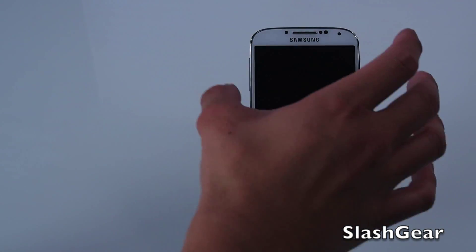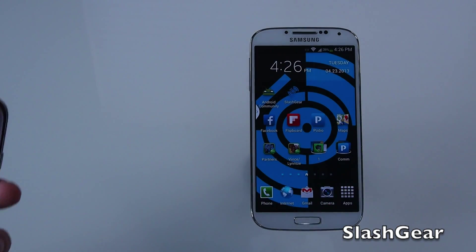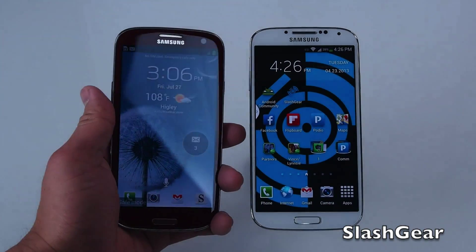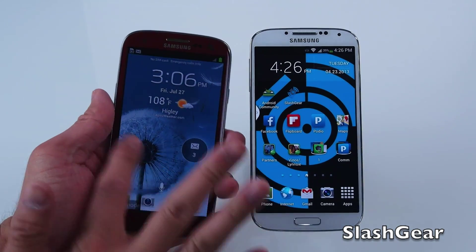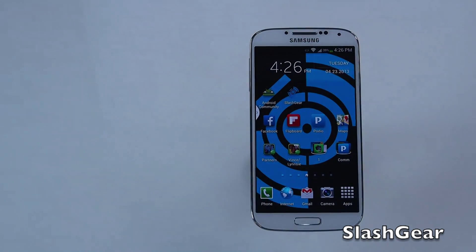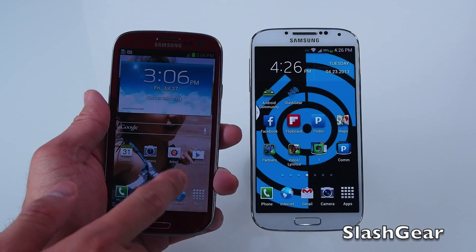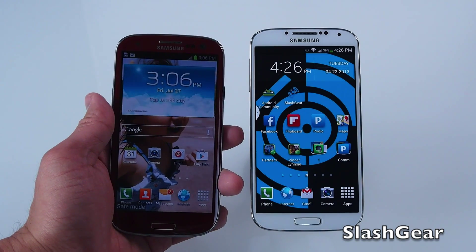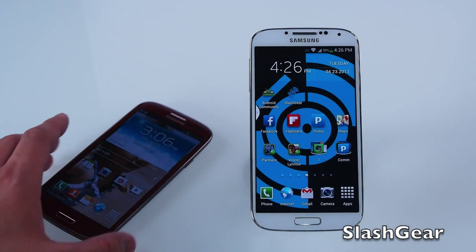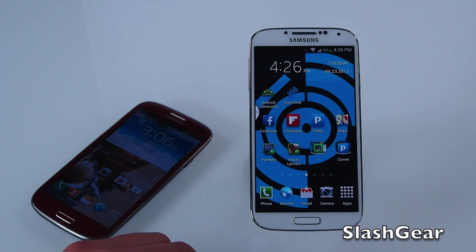Looking at the Galaxy S4 versus the Galaxy S3, they look almost identical. However, the Galaxy S3 has a 4.7 inch display with only 720p resolution, whereas the new Galaxy S4 features a 5 inch display.